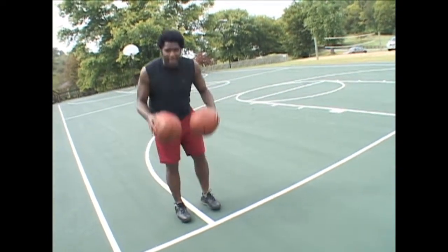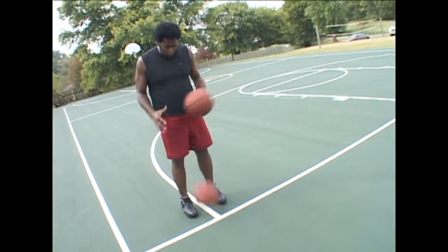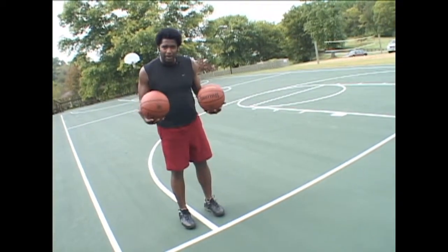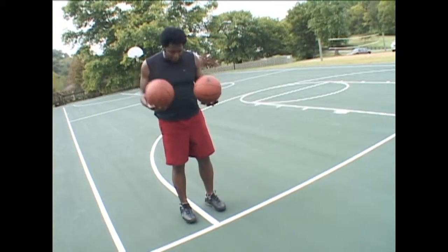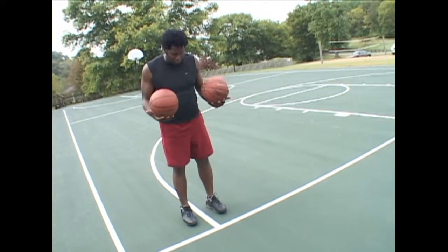So if I pick up two basketballs and do the same thing — right to the floor, left to the right hand, right to the floor, left to the right hand. Now that time I didn't make a very good bounce, and you'll do that periodically. That time the bounce came almost straight up. I want the bounce to have more of an angle so that it gets out of the way of the other ball that I'm passing.